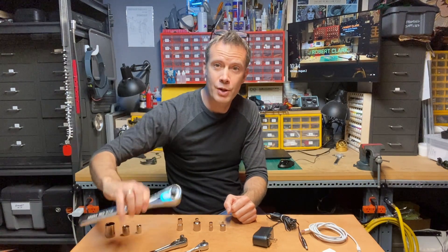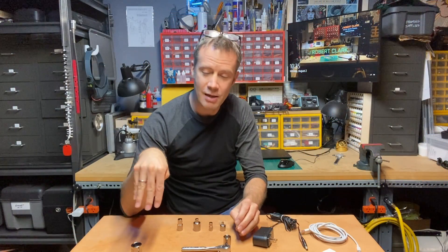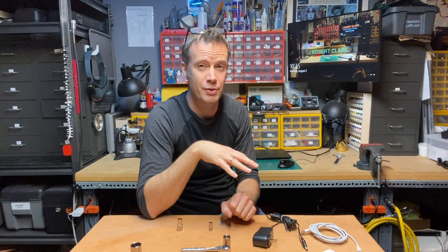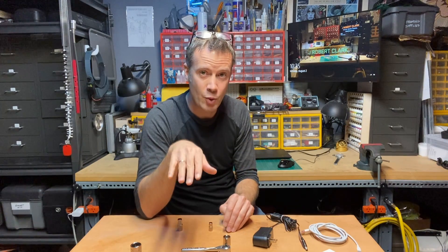Mechanical adapters are equally diverse. A really common example: here are four socket wrenches — three different size standard socket wrenches. There are adapters so you can use any of these three size sockets on any of these three size wrenches. There are mechanical adapters for so many things out there.